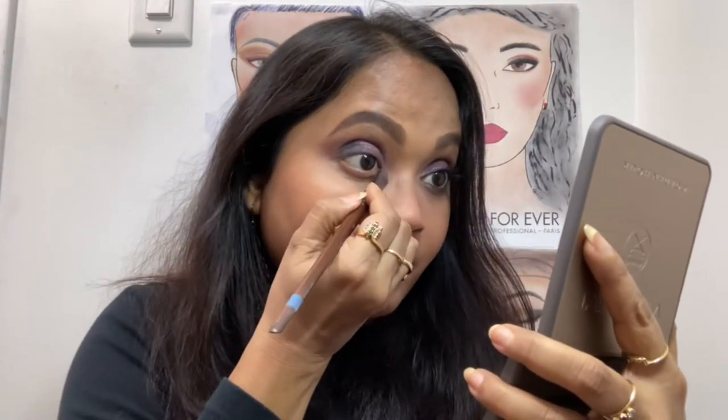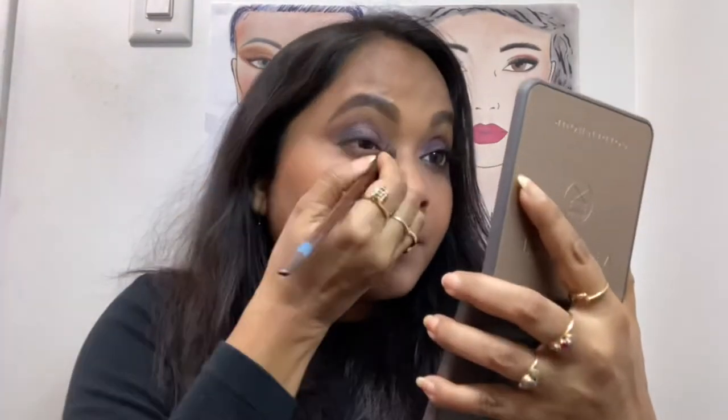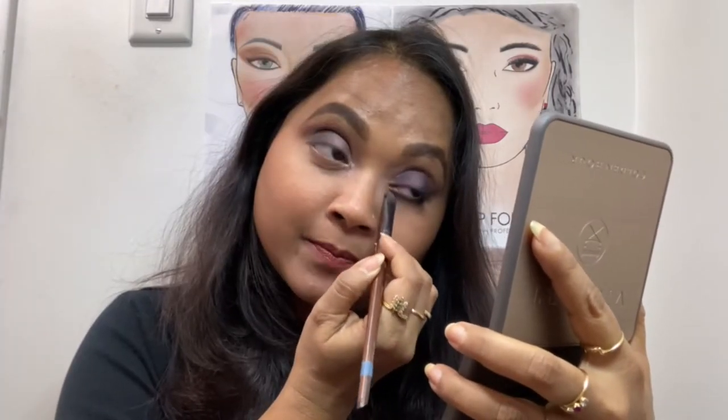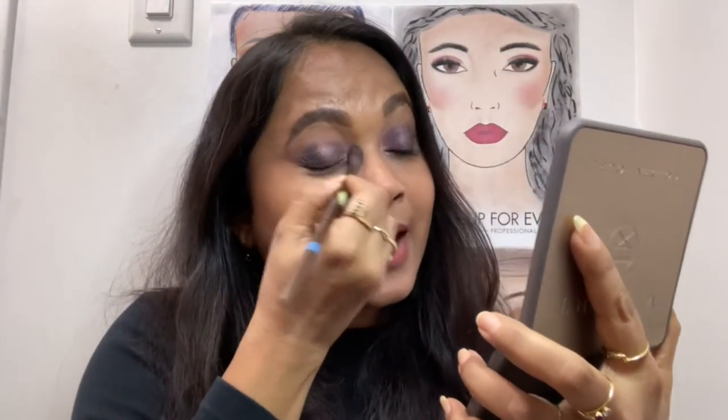A metallic shade from Makeup Forever, and this one is D712. Do you see that beautiful shift of rose gold? That's going to be my inner corner pop. A dense brush would be a good idea for this because we really want a power punch there. A little bit — lovely. So this work is done. Now I'm going to give it another round of blending with the powder. With practice it gets very easy.